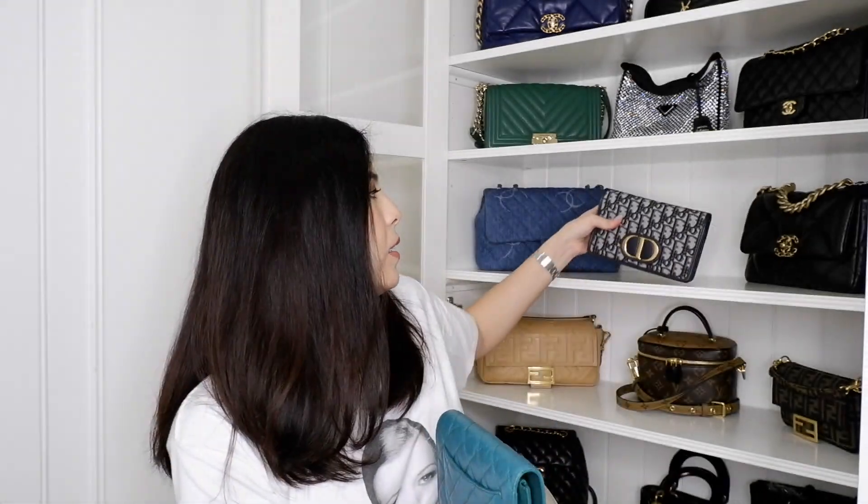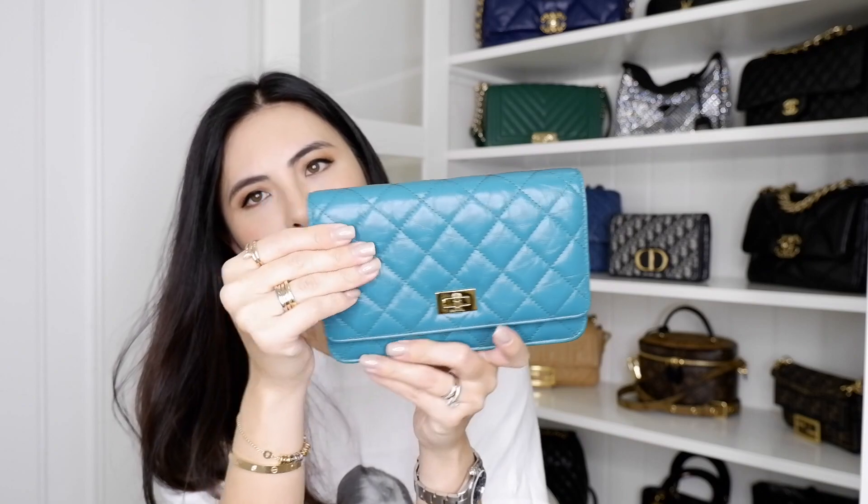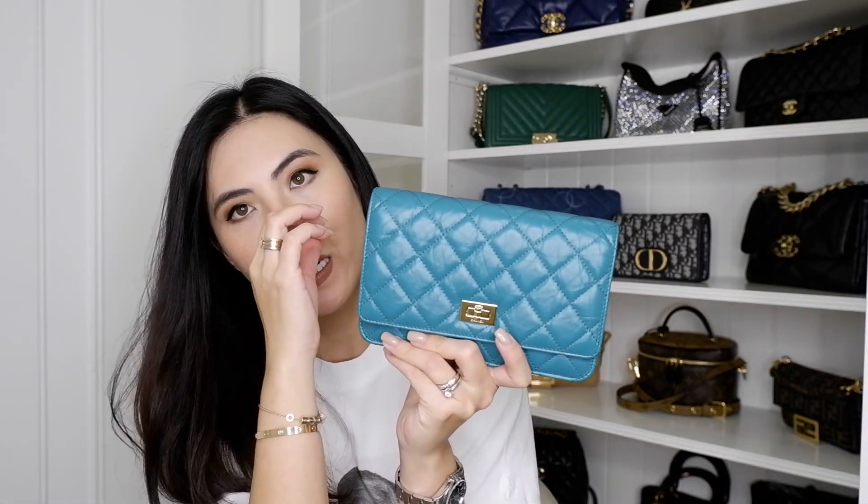I don't have any Wallet on a Chain from Chanel at all. I do have a very similar size from Dior, but the Dior one is a lot thicker. I do love the Dior version and use it casually and when going out. I was really thinking of getting something small like this but in a pop of color. I really fell in love with the detail — look at the leather. It is an aged calfskin leather, so it has a little bit of wrinkles.